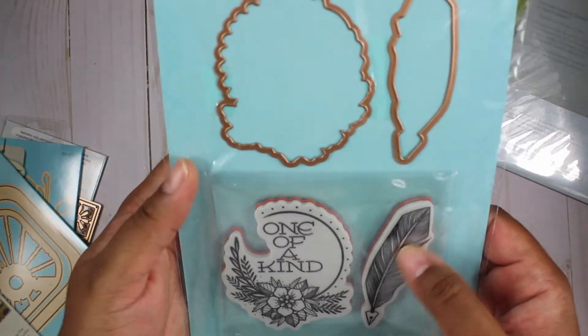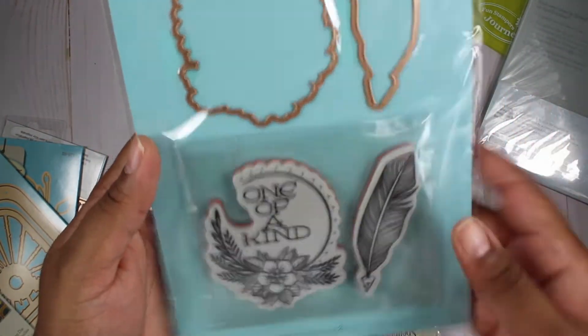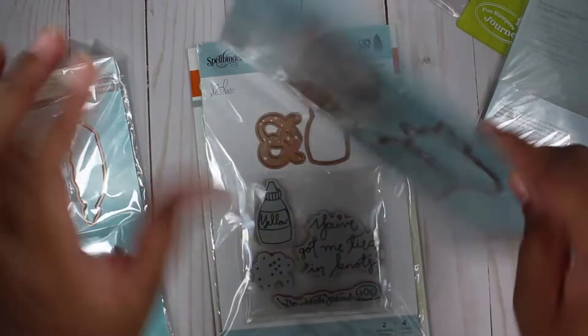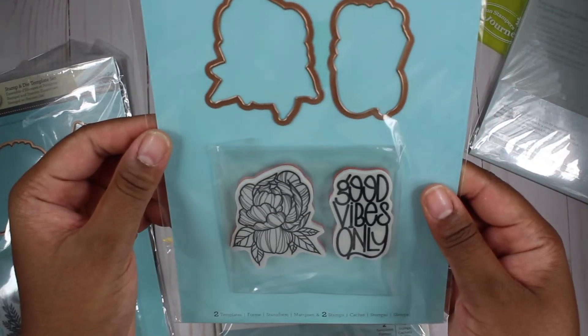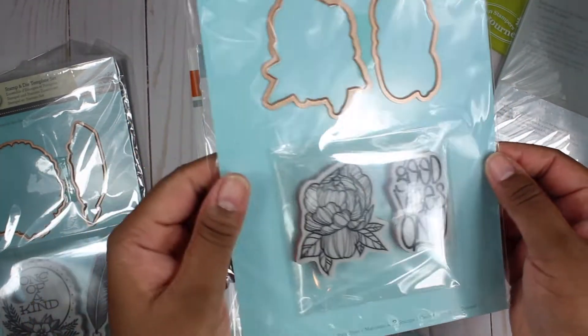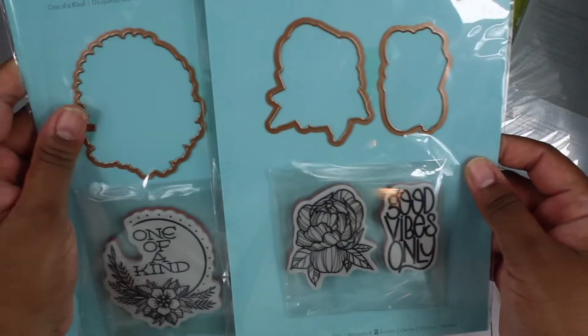Then you have this stamp and die set — it's one of a kind and a feather. I definitely like these. And this one is good vibes only and a flower — that's really pretty. These both are by Stephanie Lowe.